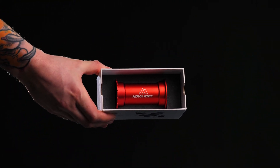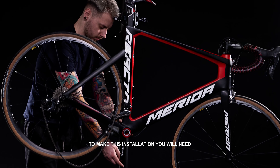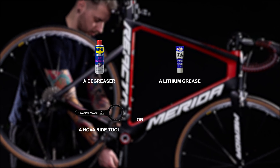Welcome to the PressFit bottom bracket installation video. To make this installation, you will need a degreaser, a lithium grease, a bottom bracket mounting press, and a NovaRide tool or torque wrench.